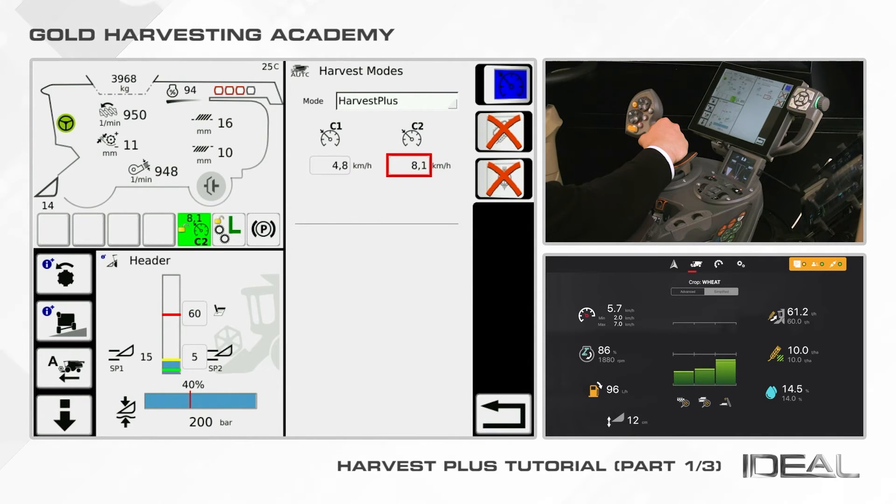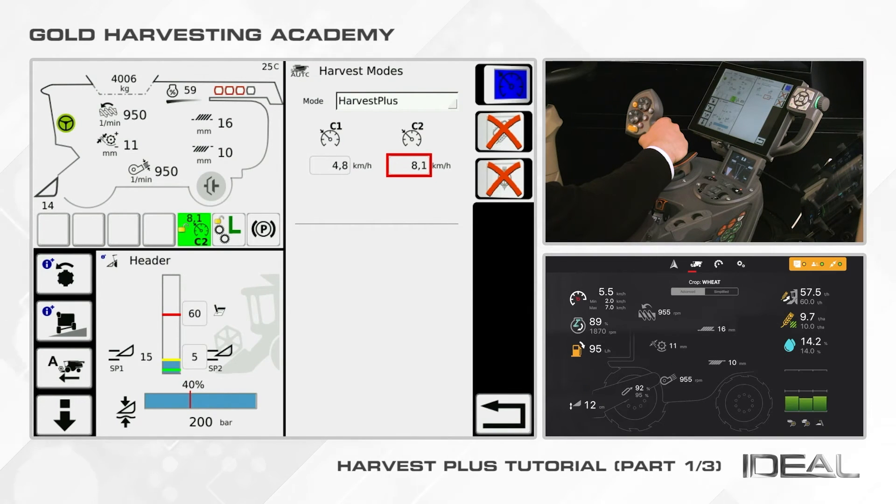On the top quarter of the screen, you will see a green square informing you that the system is working and which speed — C1 or C2 — is currently selected.